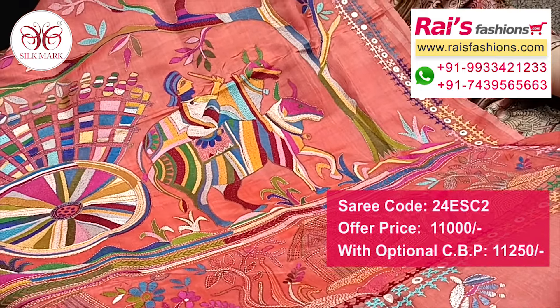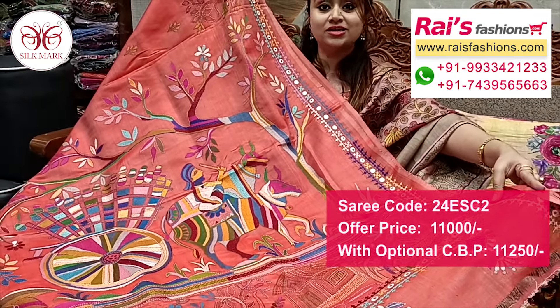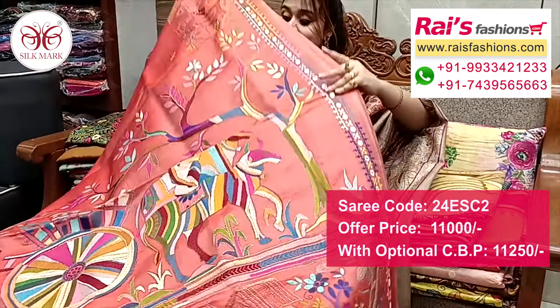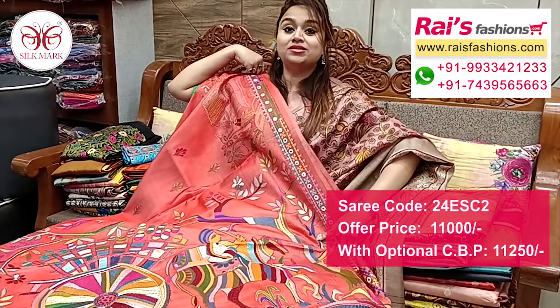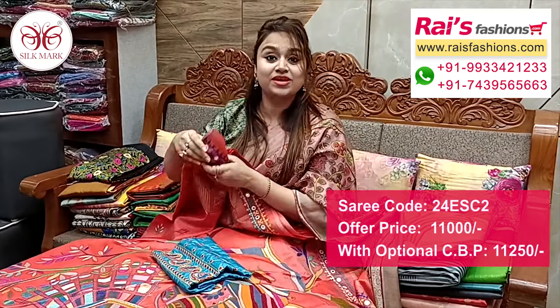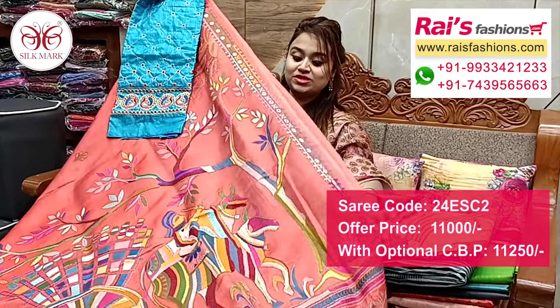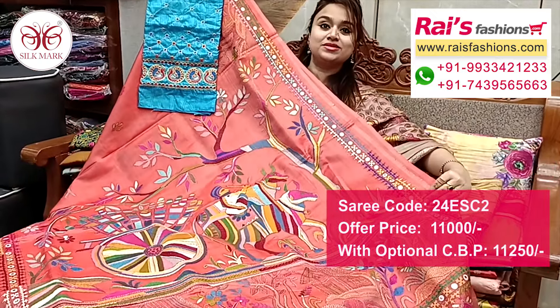Gujarati Katha with Nakshi Katha combined design — bark Bengal traditional Nakshi Katha design. Base is pure Katan silk, Vishnupuri Katan silk with silk mark. I have a silk material heavy embroidery design bark, contrast blouse piece with this for your outstanding looks.